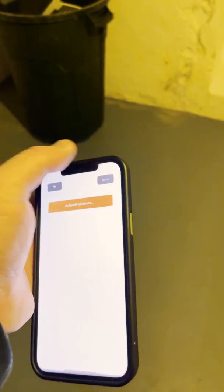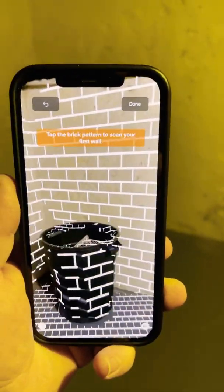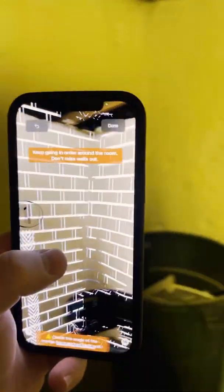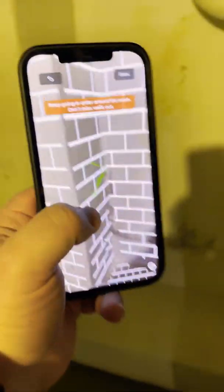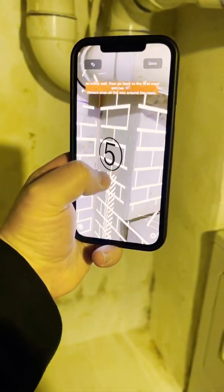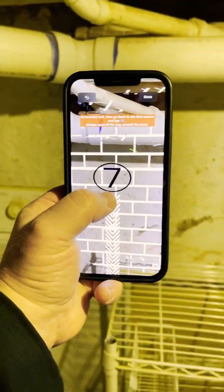Hit 'Start Scan.' It says: move iPhone to start, tap brick patterns to scan your wall. First thing to notice is there's a bump-out here, so I'm going to start on this wall and then move to this wall. I'm going to position myself over here and tap along the wall pattern.